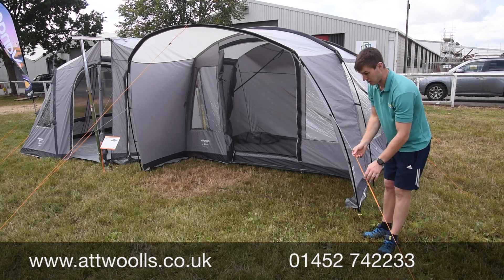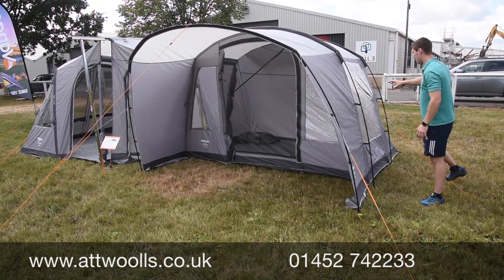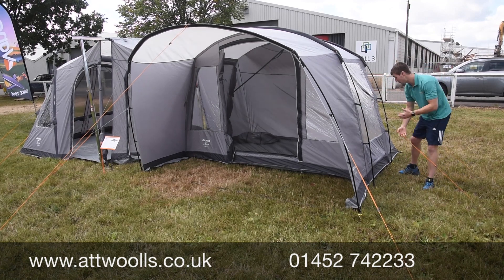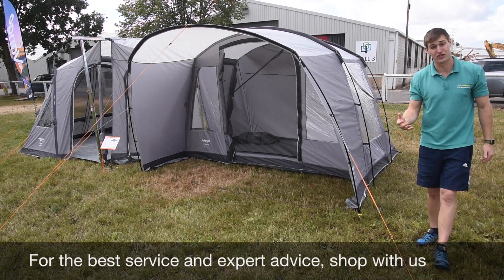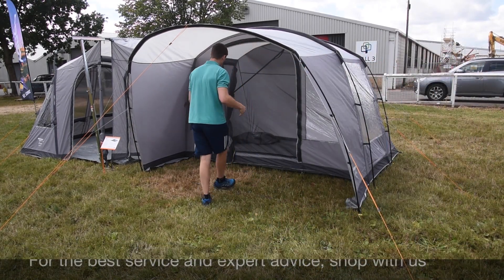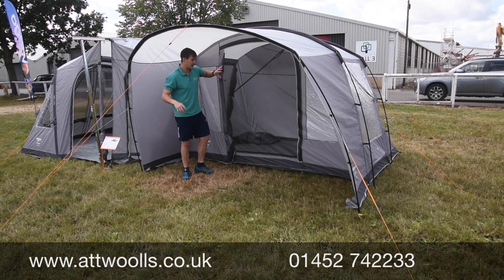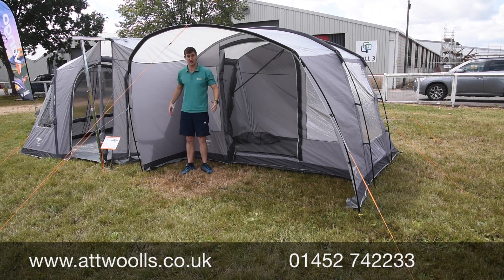You've got features like freshen guy ropes, a lower stage to give you visibility, and beautiful PVC crystal-clear windows with low-level ventilation below them. All of the windows on the model also have curtains on the interior, so you can get that privacy level when you want it.